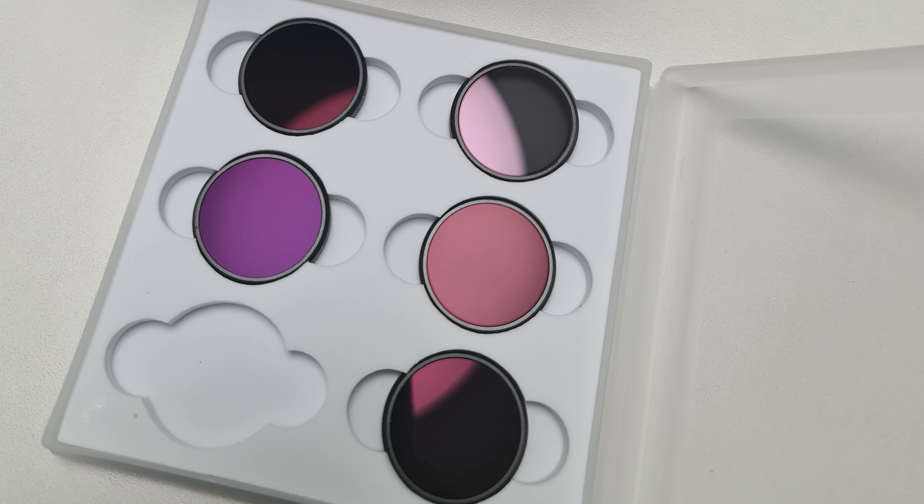They came in a box where they stay safe, as you can see in the photo. In the package you have ND filters 4, 8, 16, 32 and 64, and the last free place for your standard filter.